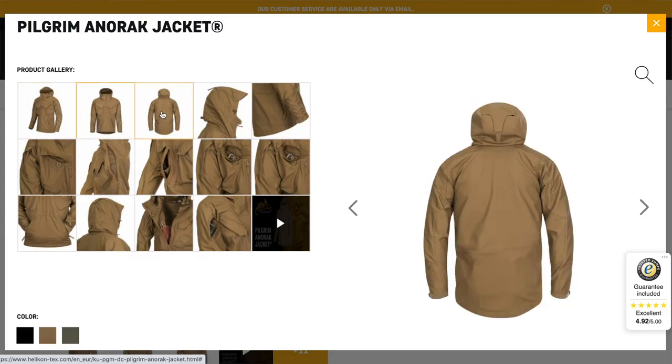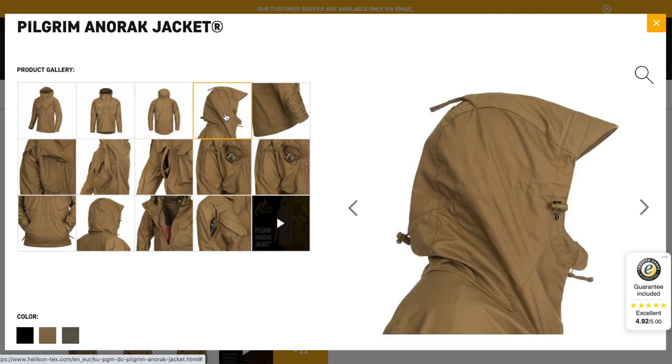The model I'm wearing is the Woodsman, and Helicon actually do another model called the Pilgrim. If you like the weathered patina look and want to wax the whole jacket, I'd probably advise stepping up to the Pilgrim model rather than the Woodsman. The Pilgrim has a non-stretchy back, so you won't have that two-tone colour. I'm okay with the Woodsman because I've usually got a backpack on and it allows my back to breathe, so although it is a bit mismatched in colour, I'm okay with that.